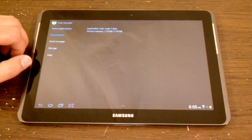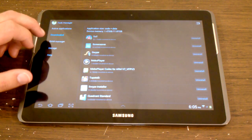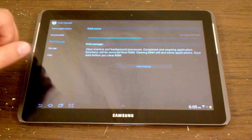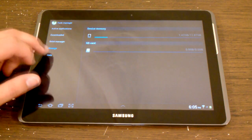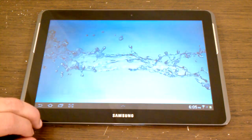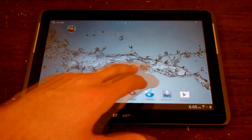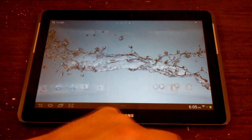I hope that this review has helped you to see whether or not the Samsung Galaxy Tab 2 is something that you would like. Personally, I actually wish I had a couple of them because they are very well-built, reasonably-priced tablets. Thank you very much, and I hope you enjoyed.